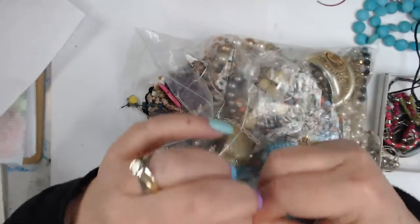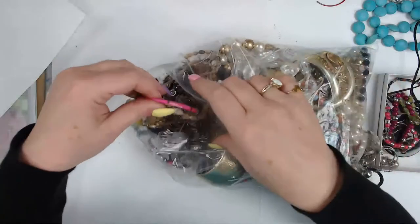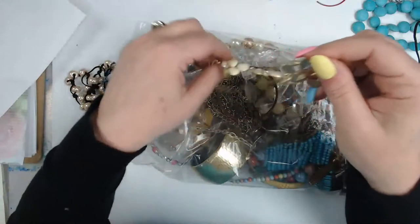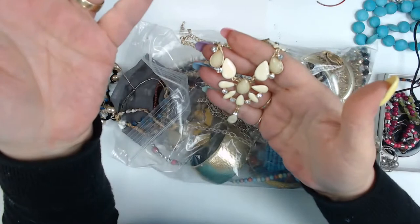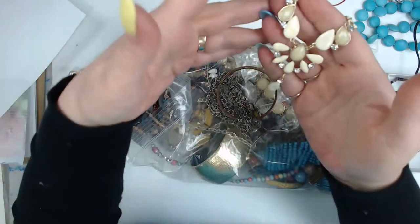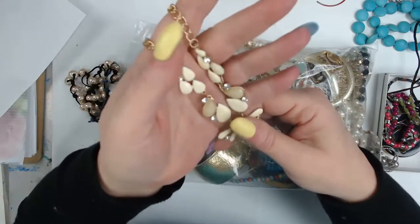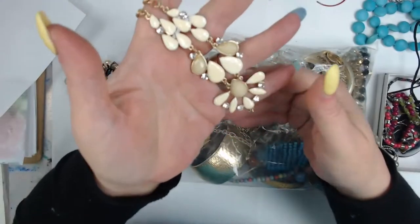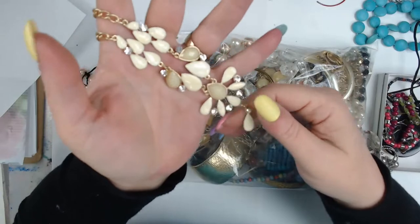Kind of like the Tiffany blue box — I have one piece of Tiffany jewelry. I covered it many years ago. We were watching a lot of Antiques Roadshow and everything with 'Tiffany' in front of it was worth so much more. So we got me a small Tiffany key, and I tell my granddaughter it's the key to my heart and she gets it when I pass.